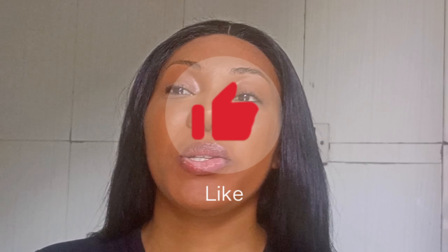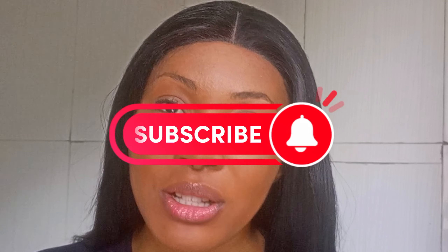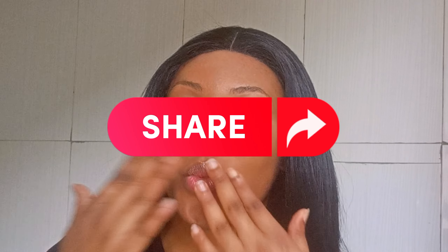I hope you enjoyed this video. If you found it helpful, please leave a like and comment if you have any questions or any video you'd like me to create. Do subscribe if you haven't, and turn on notifications so whenever I drop a new video you'll be the first to see it. You can also share it with your friends. I love you — stay tuned for more videos like this!